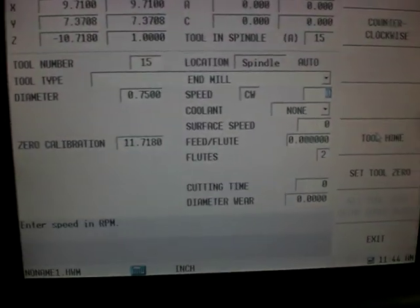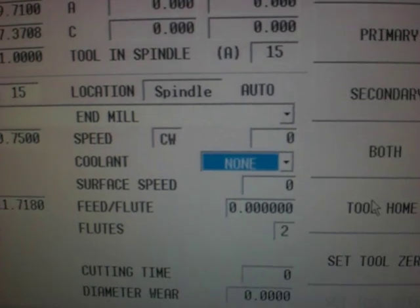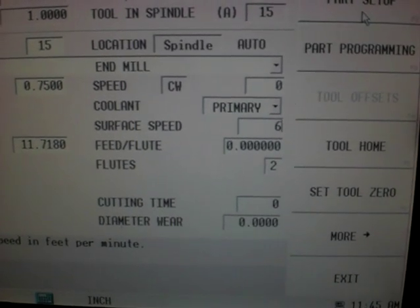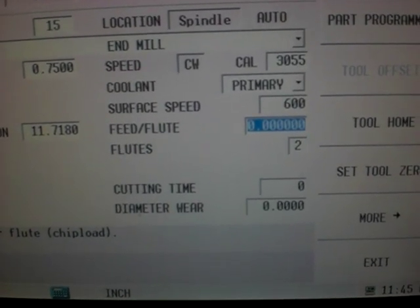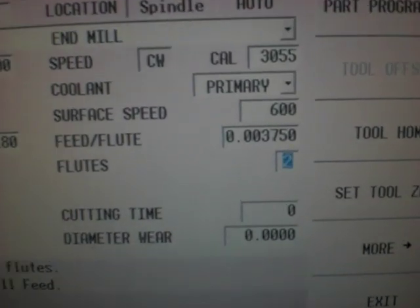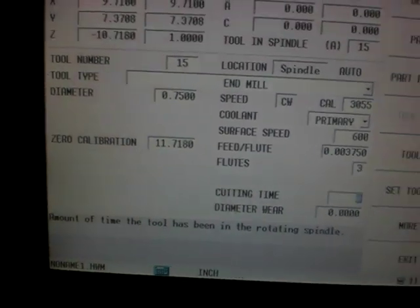Now I'm going to continue and give it the rest of the information. I'm not going to give it an RPM — I'm going to tell it surface feed and let it compute the RPM. I'm going to tell it that when I'm using this tool I want to use the primary coolant. The surface feed I want to run at is 600, because I'm going to cut an aluminum part and it's a carbide end mill. My feed per flute — I'm going to give it how much I want it to feed each revolution. I'm simply going to take the diameter of the tool and divide it by 200, and it will calculate my feed per tooth at three thousandths and a little change. I'm going to tell it it's a three fluted end mill, and that is all the information I need to set up the tool.